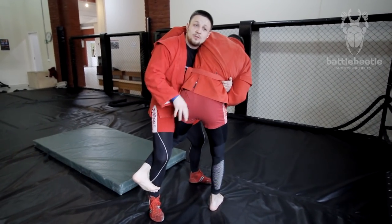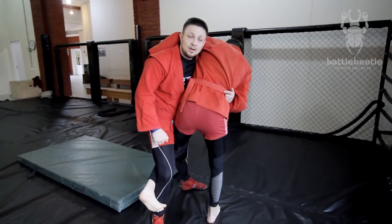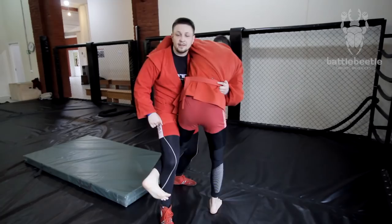Once I do this move I start to arch back. In the air I'll let go of this arm. So the full motion looks like this.